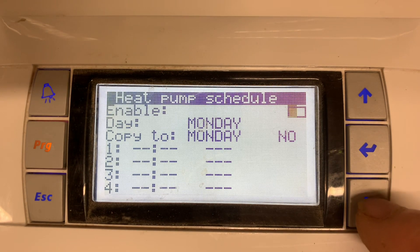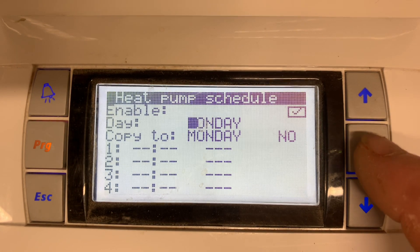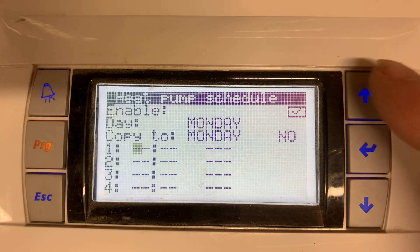Press the enter button to scroll through, then press the down or up button for the tick to enable the schedule. We can start on day Monday and go through until we get to the times, using the up or down arrows to set the start time.